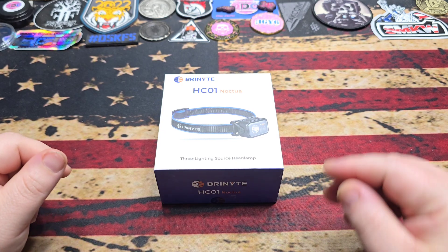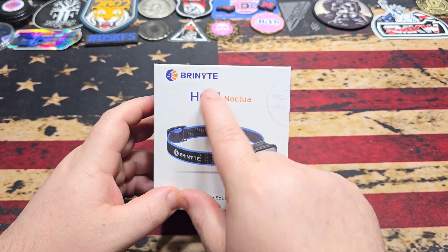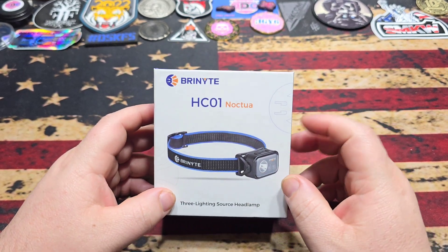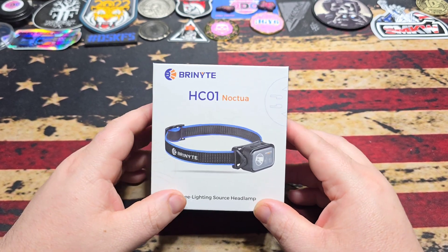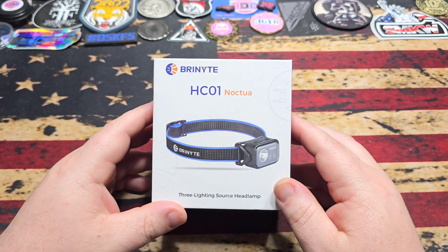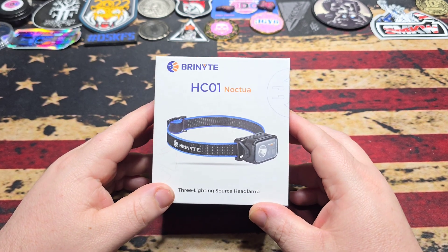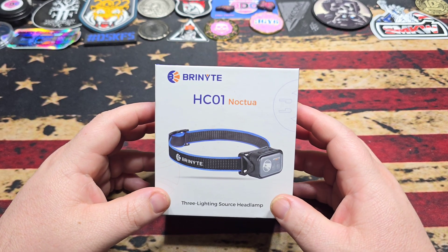What's going on everybody, hope you're doing fantastic. So we've got another awesome light here from the folks at Brynight. Just like the other ones, this was sent to me and I'm really excited about it because I've been needing a good dedicated headlamp for quite a while. When they asked me if I wanted to check this out, I definitely jumped at it.